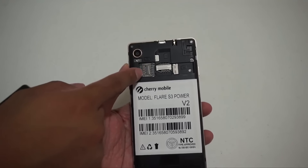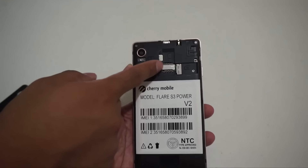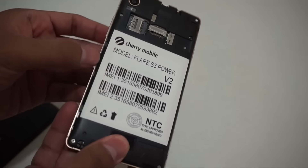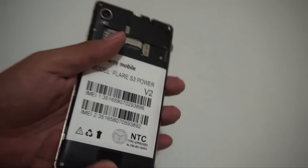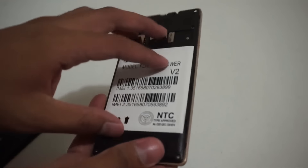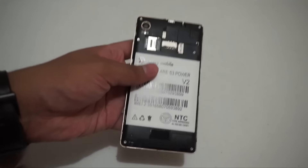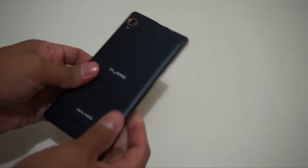On the back we got the micro SIM card slot, the mini SIM card slot — the regular size used before — and then the micro SD card slot. The battery is non-removable, which is a bit surprising. But it's not a deal breaker for me, because 4,000 mAh is already a large battery. That's probably also why the body is relatively thin — because the battery is non-removable.